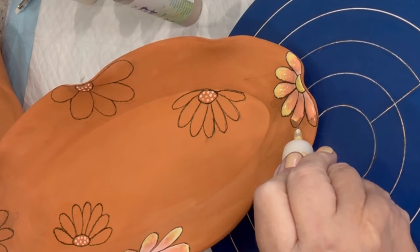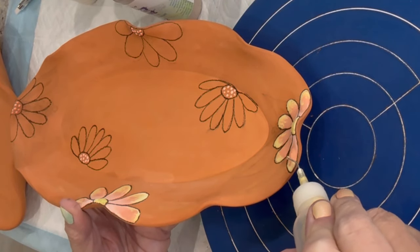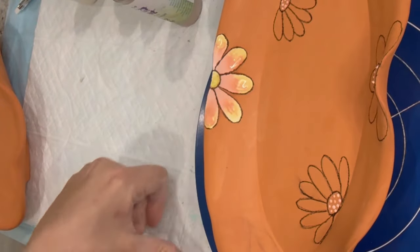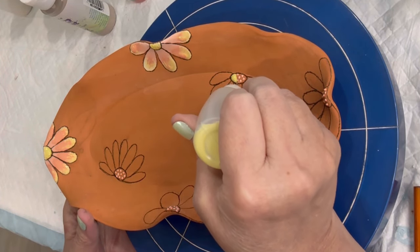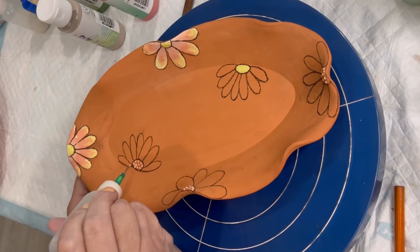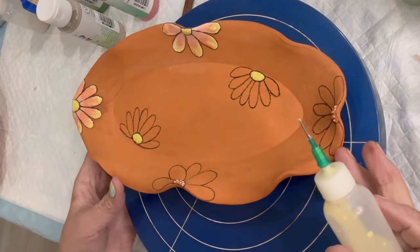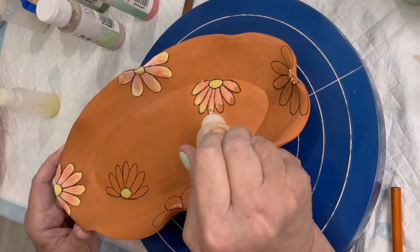Here I'm blending colors on the flowers, going from orange to yellow at the ends. It's much easier to blend while the glaze is wet. For the center of the flowers, I used Mako Designer Liner to make dots, then applied Stroke and Coat yellow on top of those dots — you'll see that shows through the glaze once it's fired.